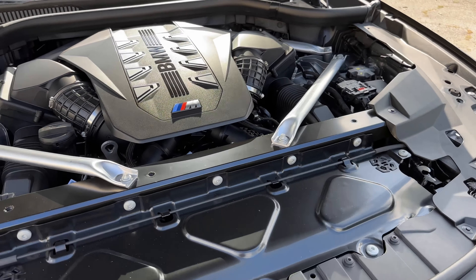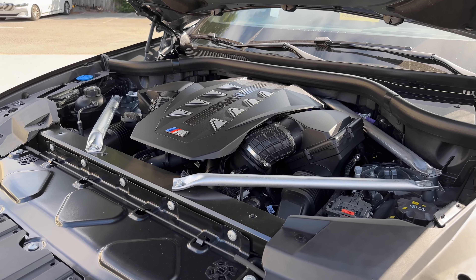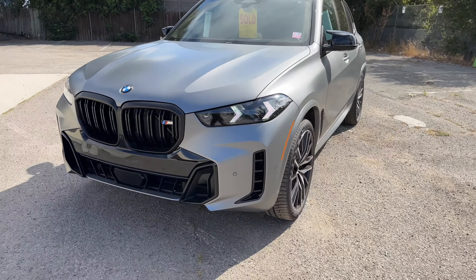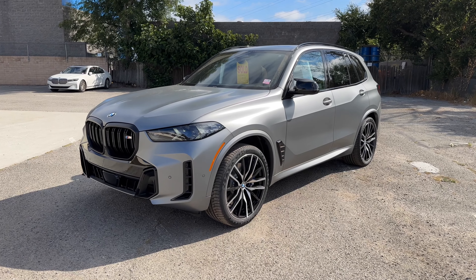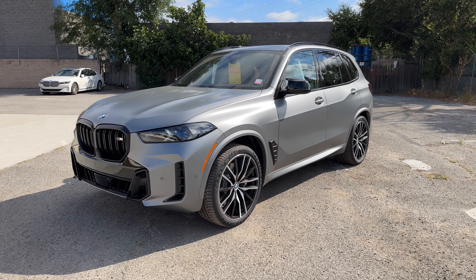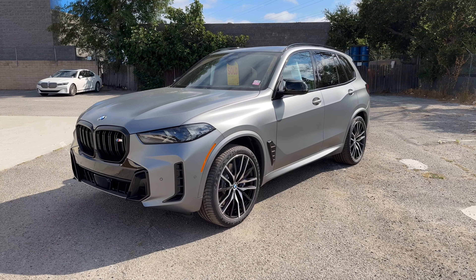Underneath the hood is the S68 V8 4.4-litre twin-turbo engine — same horsepower and torque as the previous generation M50, so 523 horsepower and 553 lb-ft of torque, with a mild hybrid setup. There is a run-in period of about 310 miles. This car was driven from Richmond, which is about 65 miles from our dealership, so part of the break-in is already done for the customer. There is no 1,200-mile run-in service required, even though it has an M engine with an S designation. That's it for a quick tour around the X5 M60i in Frozen Pure Gray — we'll see you in the next video.